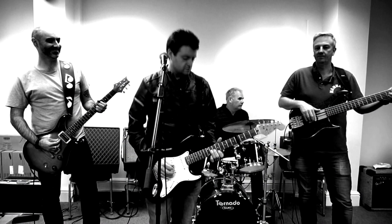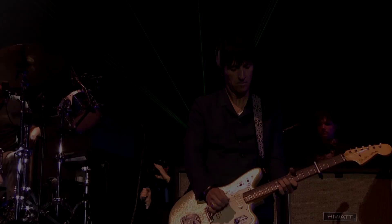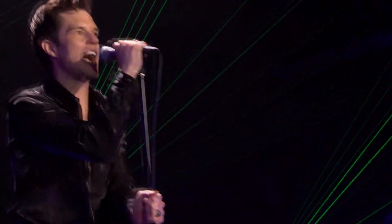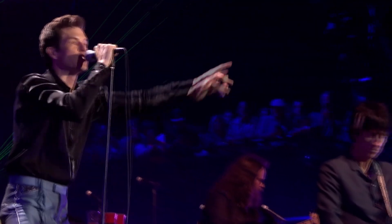Back in 2017, me and the covers band I play with, Another Crisis, put together a video of our version of the Killers song Mr Brightside — there's a link in the description if you're curious. When I originally transcribed the guitar parts for that song, I did so with a capo on 4. Then two years later I was watching the Killers on TV at Glastonbury and who should appear on stage with them but Johnny Marr, playing Mr Brightside the same way I did.